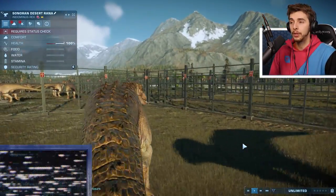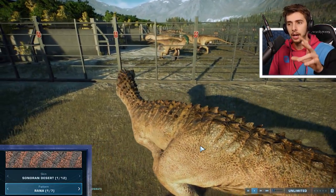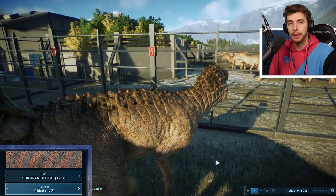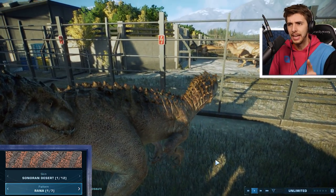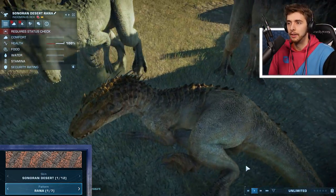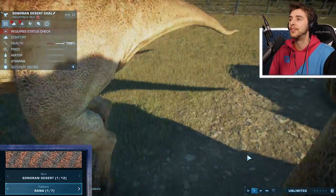Now, remember in the last one, Rana was orange. And actually for this skin, it is orange. But you might see in the bottom left that Rana's black, or maybe it's not. Because it's Sonoran and it kind of fits in, you don't really see much of a difference. And since Indominus Rex is hiding in the darkness, we don't see any difference either. Now we have Chal.